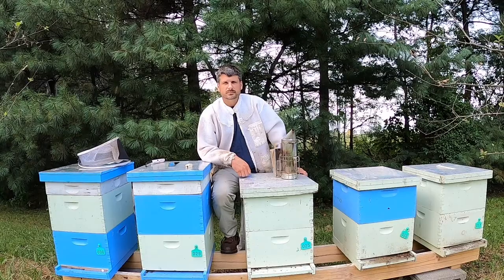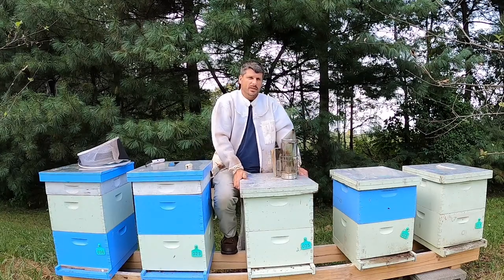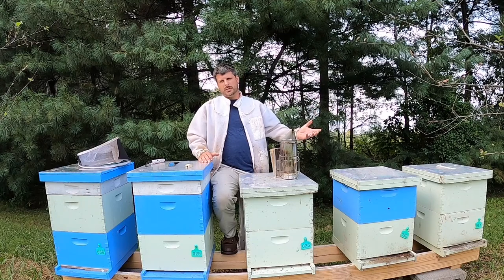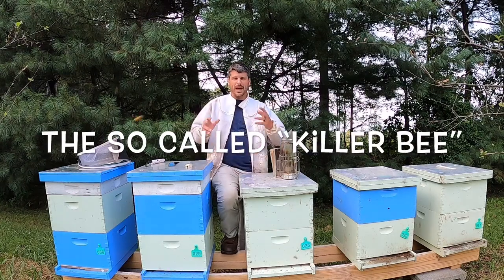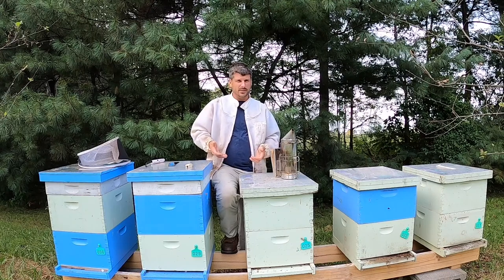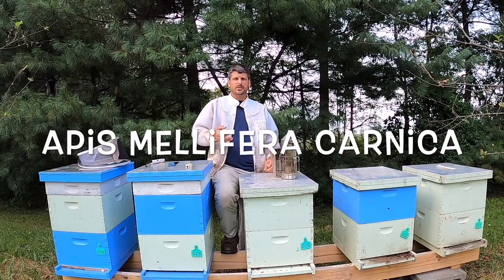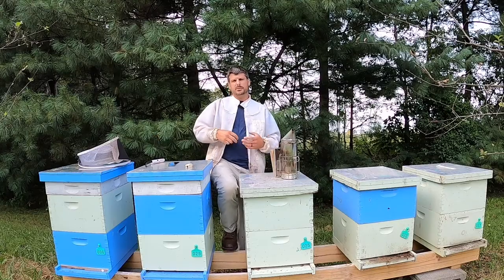Tell us a little bit about the different kinds of bees that we would find in your beehives. Firstly, honeybees are not native — they were not originally from North America or the United States. They all came from different continents. Some came from Europe — we have European honeybees. Some came from Asia, some came from Africa — everybody's heard of the Africanized honeybee. Two of the most common bees people use here are Italian honeybees and Carniolan honeybees. We also have Dutch, German, and Caucasian bees, as well as Africanized bees.